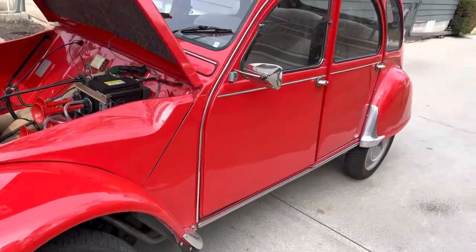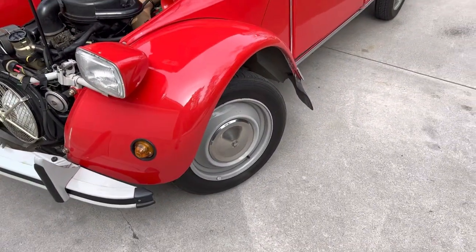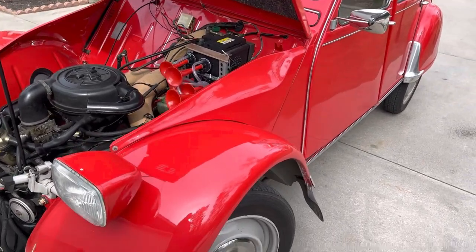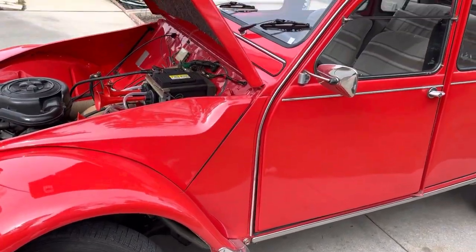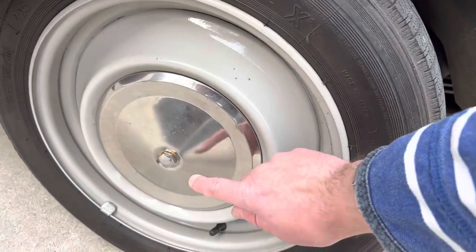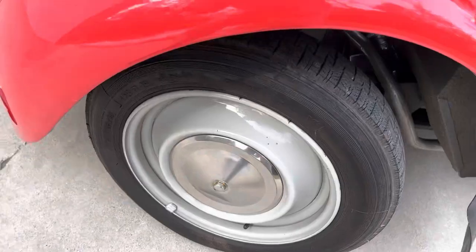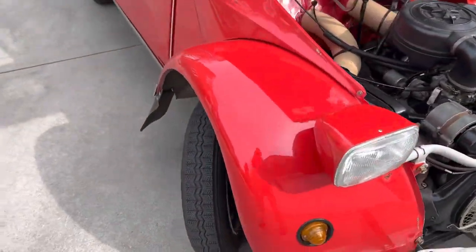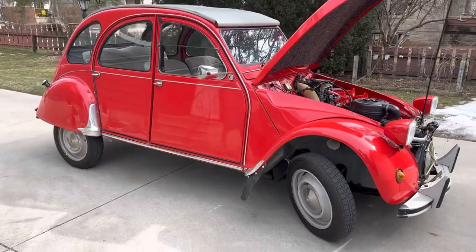Yesterday I went for a very long drive. Today I was driving the car and noticed a little rattling. I was like, oh man, I've got to fix it. But no — it was just coming from this part here, which I was hearing at slow speed. I'll have to address that. That's it — this is my 1985 Citroën 2CV.